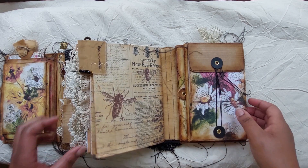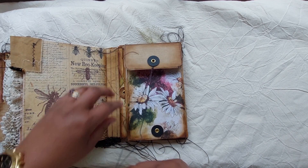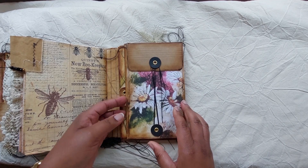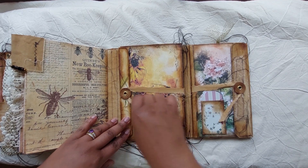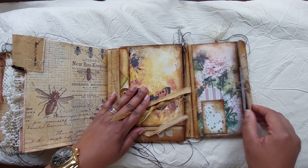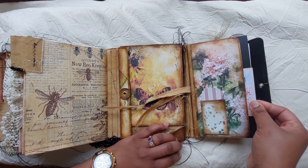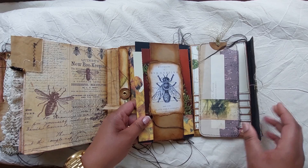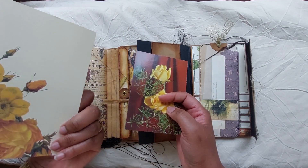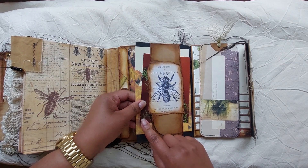Then we get to the end of the journal and this is the lapbook. We open it like this — there's a small pocket here, it opens up, and there's another pocket here. This is from Willow Journals. We have a belly band, some cards to write on, and an old birthday card in German, I think from the 70s or 80s.